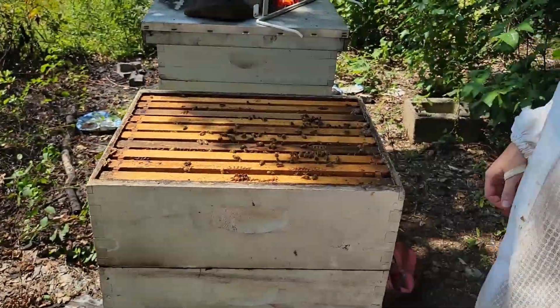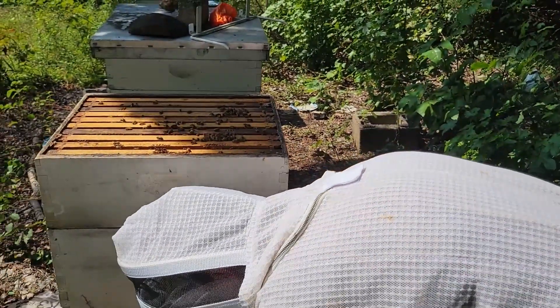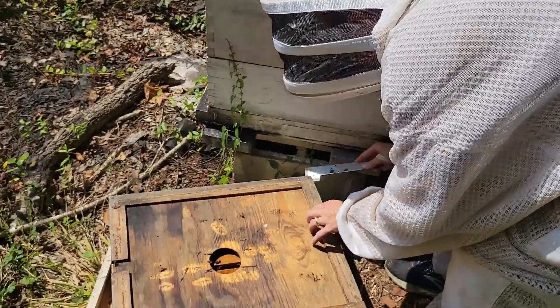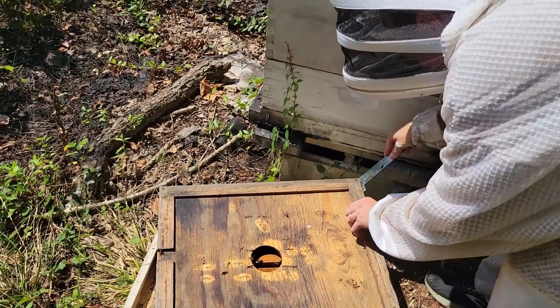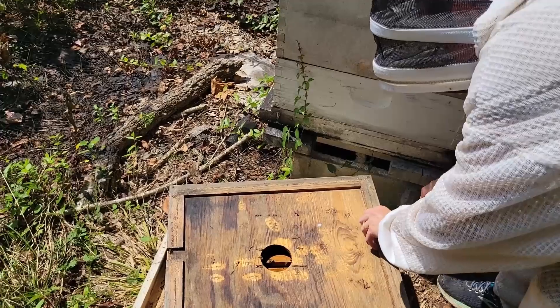These girls are doing all right. We're gonna put the inner cover on them, and I'm still going to feed them a little bit, because they just don't have much in the deep at all.